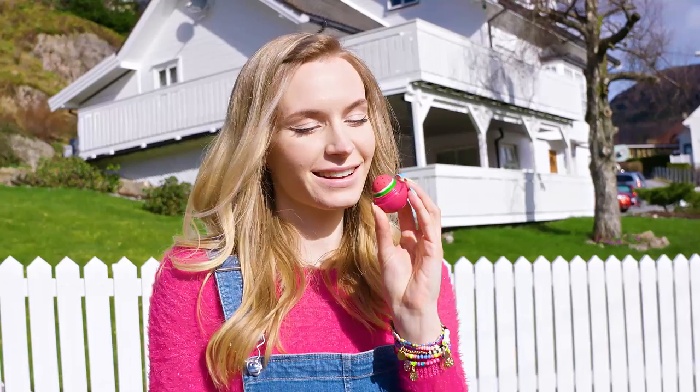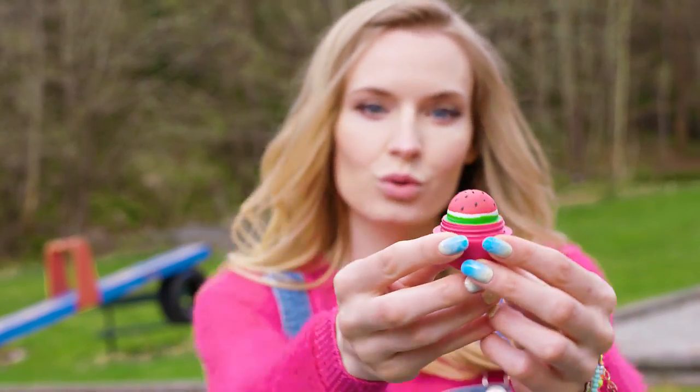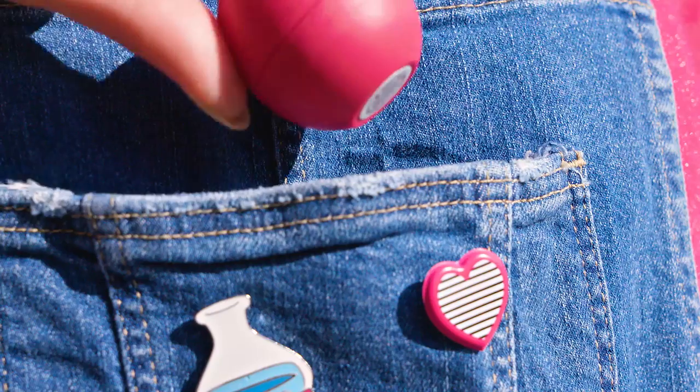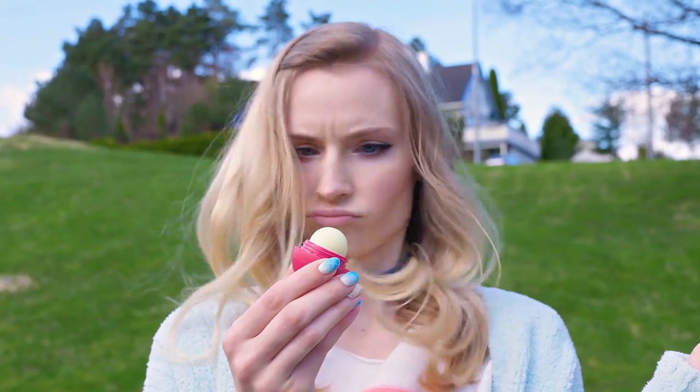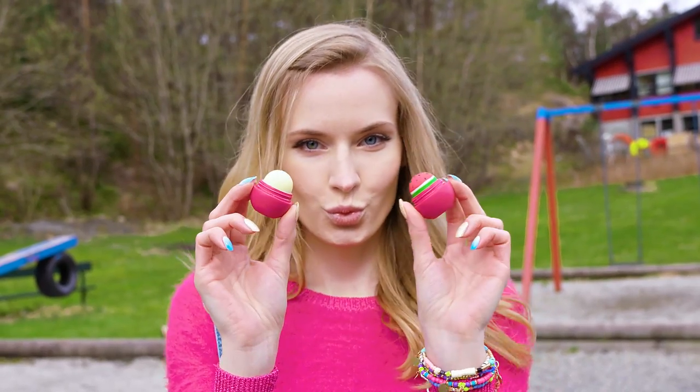We're finally ready to check how this watermelon tinted lip balm turned out – if that's not the most epic lip balm you've ever seen then I don't know! Make sure to use non-toxic crayons for this DIY. If you don't have them you can color your lip balm using lipstick shavings, pigment or food coloring. This watermelon lip balm makes your lips super soft, gives them a pretty red tint and looks like a delicious watermelon – what more could you ask from a lip balm?